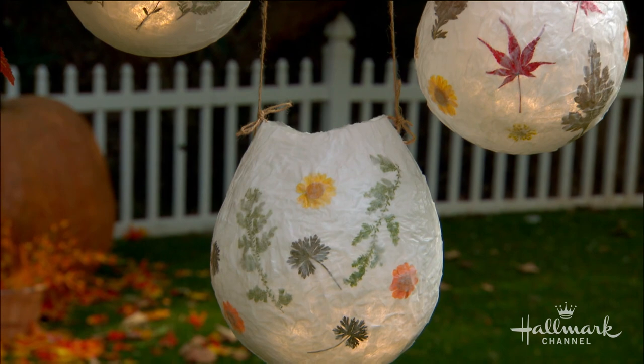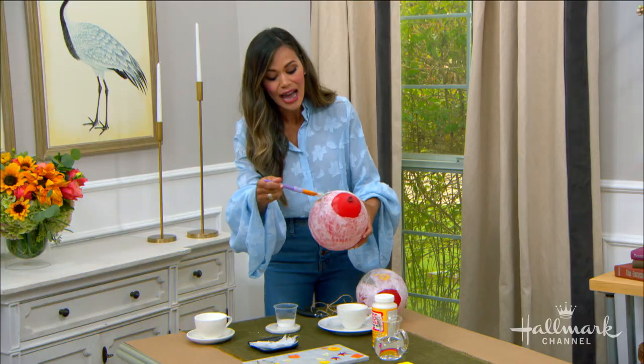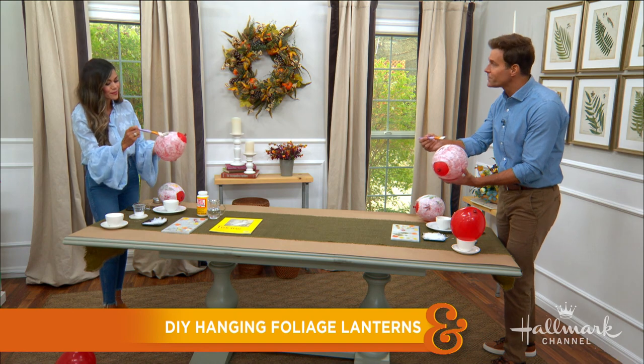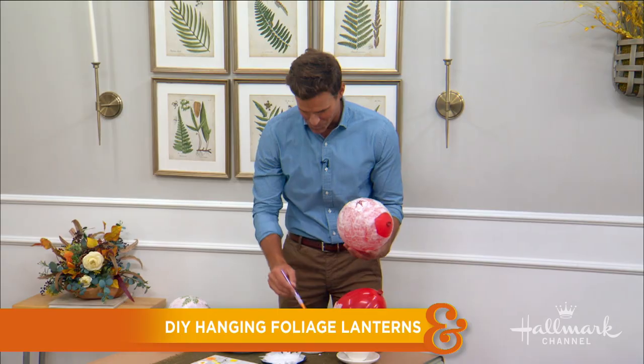Using that same brush and glue, brush a little bit of glue onto your paper mache, then add a layer of leaves or flowers on top. Then put a little bit of glue on top of those as well to seal them in. It's been a while since I've done paper mache, but this is so fun.